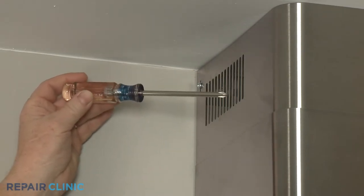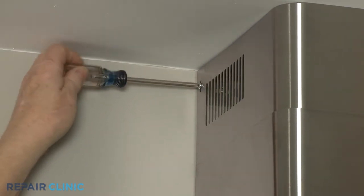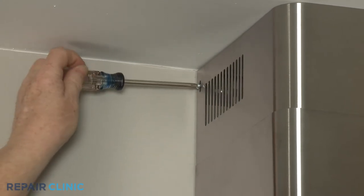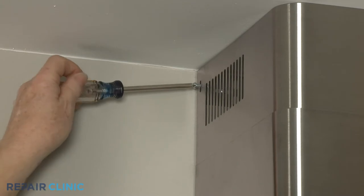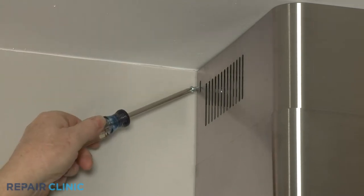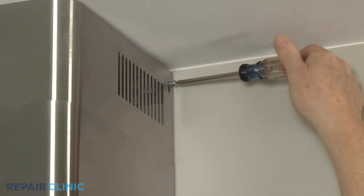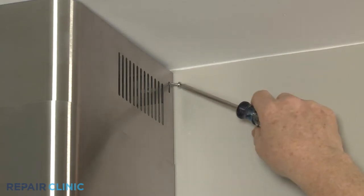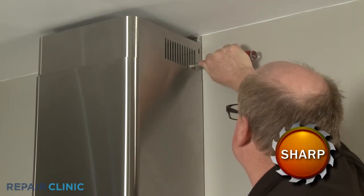Use the Phillips head screwdriver to unthread the left and right side screws securing the upper chimney to the upper mounting bracket. Slide the chimney down into the lower chimney.